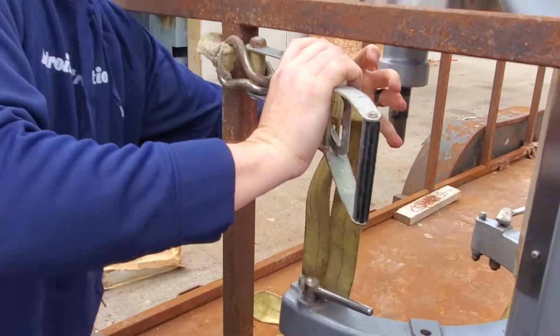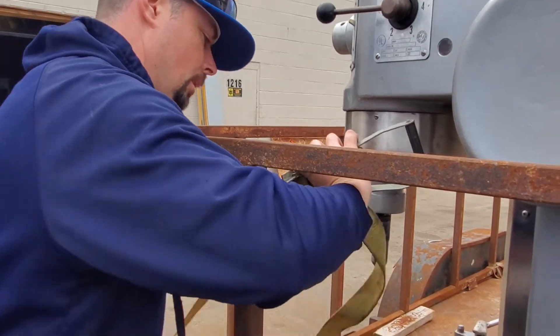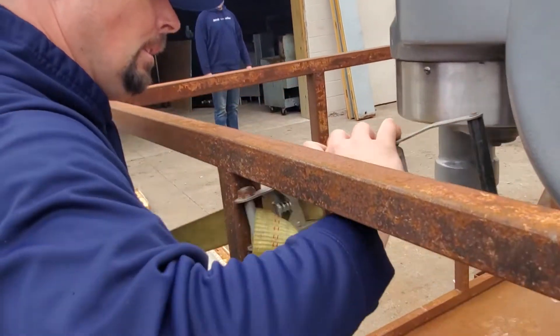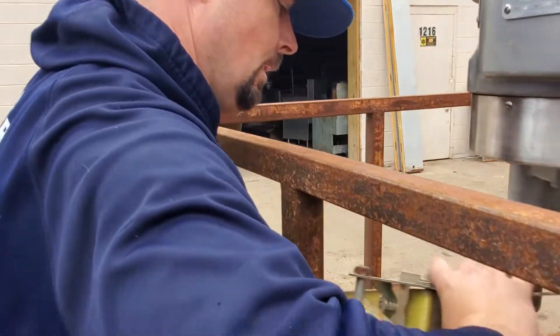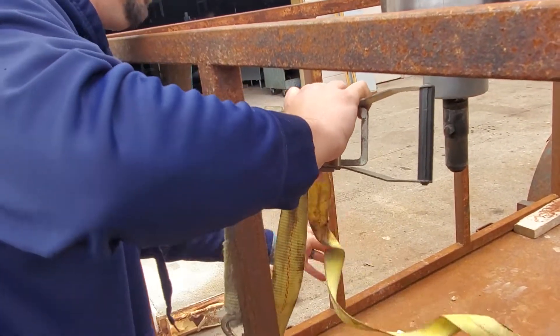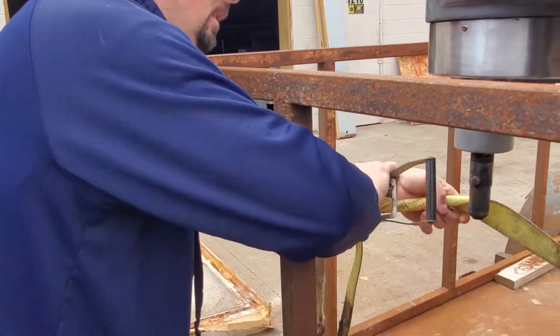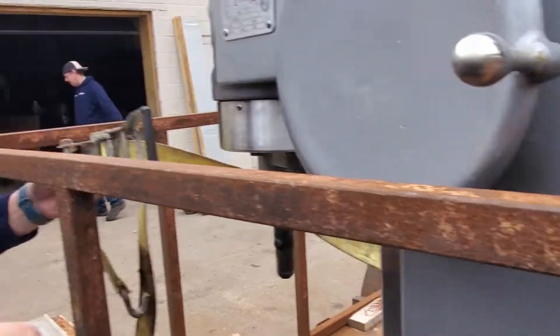Let's hook it back up and pull it tighter and tighter. Don't jab the piece with the ratchet — that's not smart. Now I'm getting it nice and tight, and Dave's adjusting it over there to get it nice and high for me.